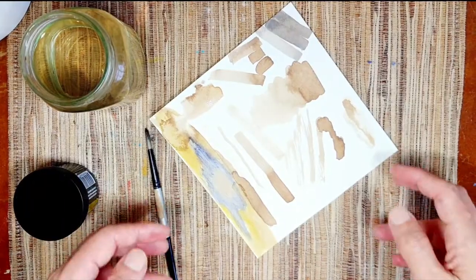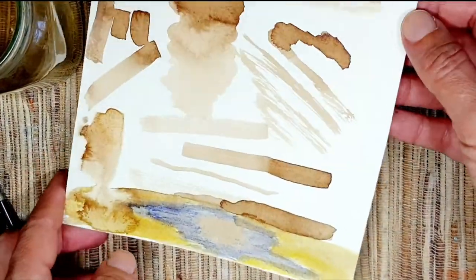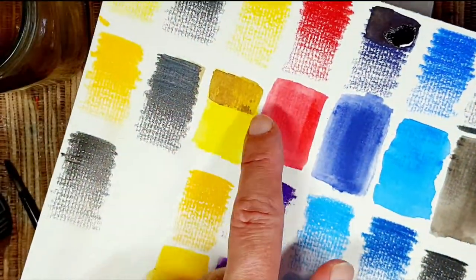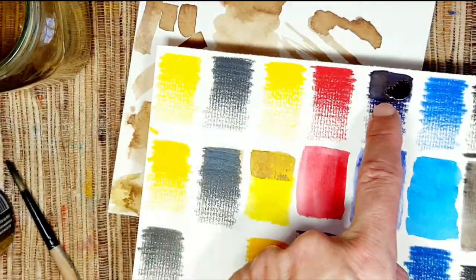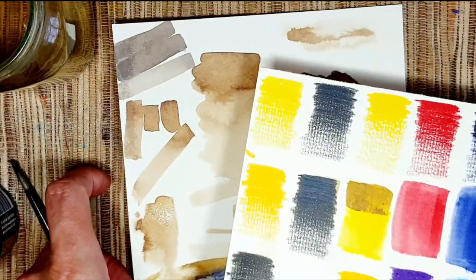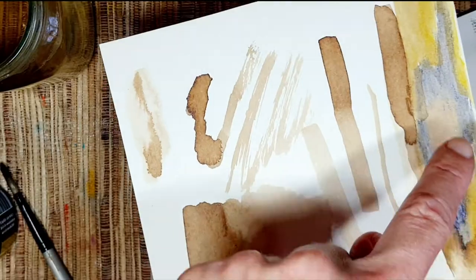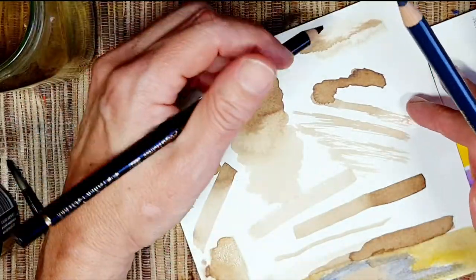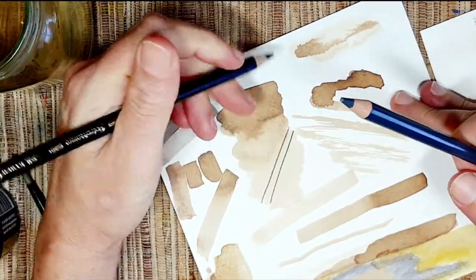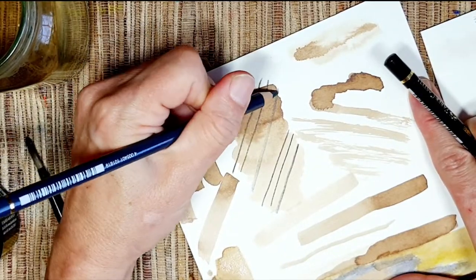I played a bit more with the walnut ink combined with the Albrecht Dürer watercolor pencils — layered it over them — and also tried to create a gray with the indanthrone blue. They worked together quite well. There was one more thing I wanted to do: try to layer some Polychromos over it. The black is beautiful here.